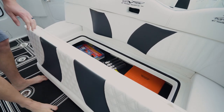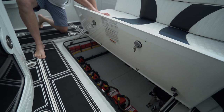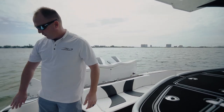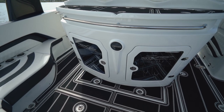We also have storage under each one of the lounge seats. Under here we have more storage and also access to all your batteries and all of your rigging. Continuing on through the boat, we have a nice big dock door to access and get off the side of the boat, and a nice big bar and console area.